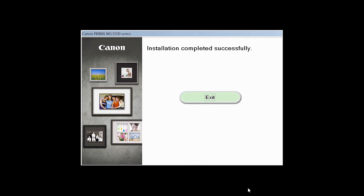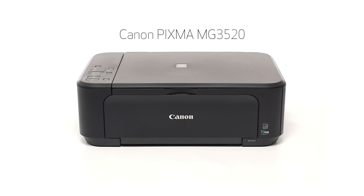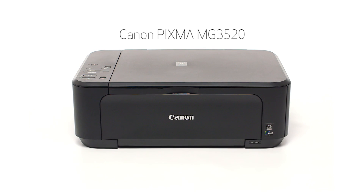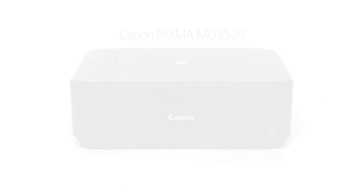Once you see the installation completed successfully screen, click Exit to complete the installation. Congratulations! This completes the setup of the Canon PIXMA MG3520 to a wireless network using a Windows computer and WPS. Now you are ready to print or scan. Thank you for watching.